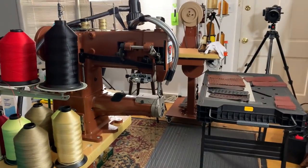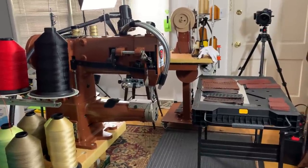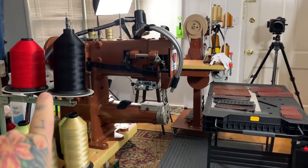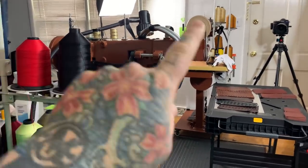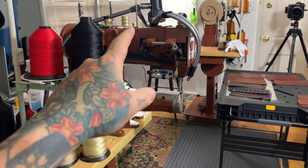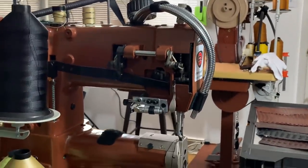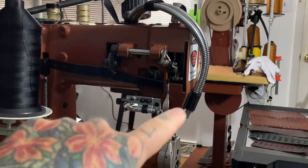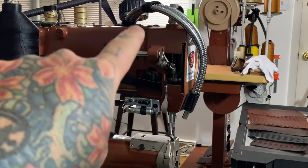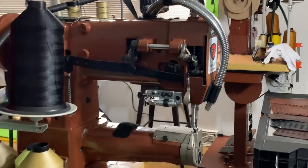I thought some people would get a kick out of this. This is my own self-created sweatshop here — it's a one-man operation. $7,000 worth of sewing machines between here and here. This is a Cobra Class 26. I actually have a light with a fiber optic head connected to it that points right down here so I can get a really close-up view. This is a double fiber optic lead — I designed that little hookup myself.